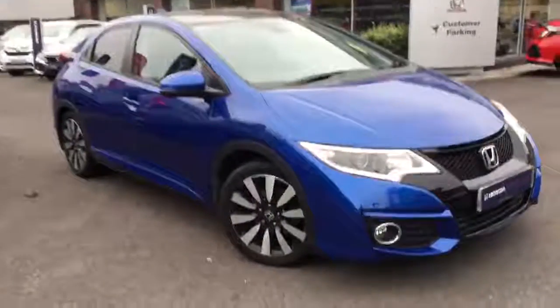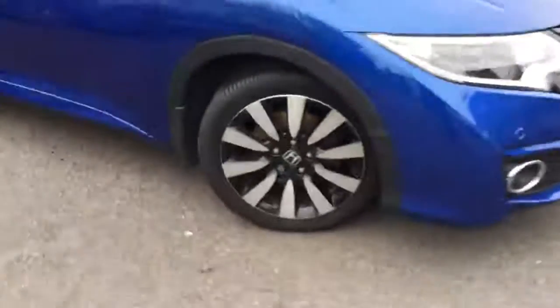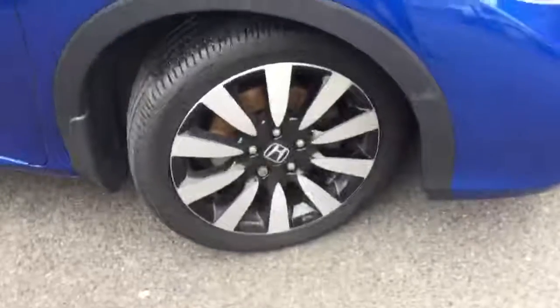Hello and welcome to Greenacre Honda. Today we're having a look around this Civic 1.8 SR manual — just going to have a quick look around the car.